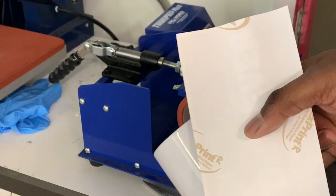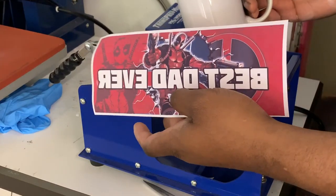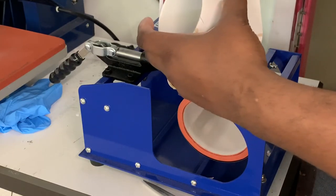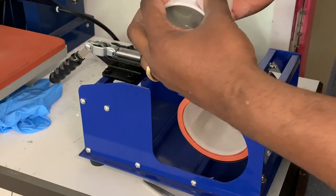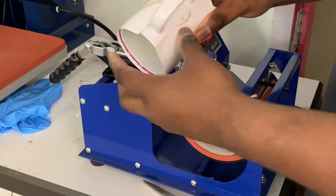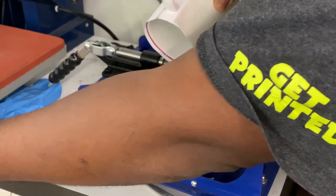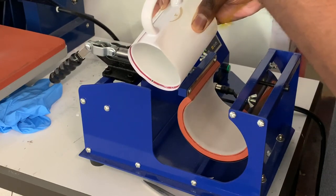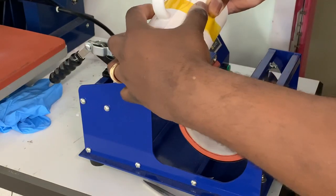So let's get into printing this mug. Once you've got everything around, go ahead and take your coffee mug, take your image, and wrap it around your coffee mug. Make sure that it's even — top and the bottom — and center it so that you have even spacing between the handle. Take your piece of heat tape. My piece of heat tape is probably way bigger than I need it to be, but it's all right.